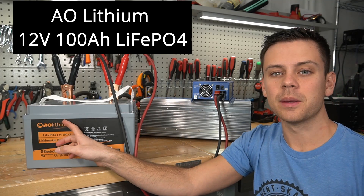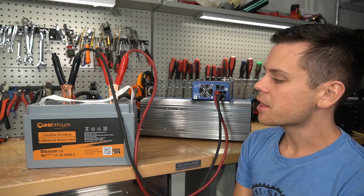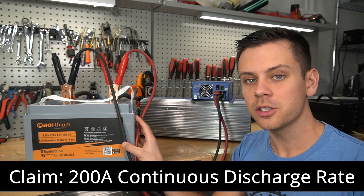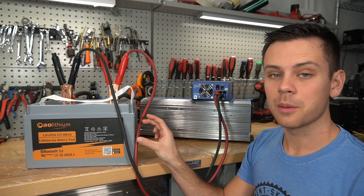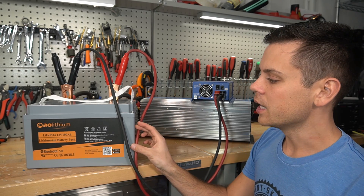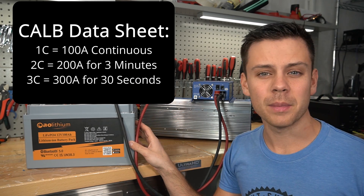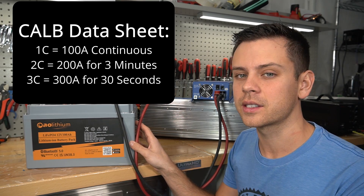Today we're testing the AO lithium battery, specifically its claim that at 12 volts it can handle a 200 amp load continuously. I asked a distributor of CALB cells — the type inside this battery — and they said the cells can handle a 2C load, or 200 amps for this capacity, for only three minutes. For a 3C load, these cells can handle it for 30 seconds.